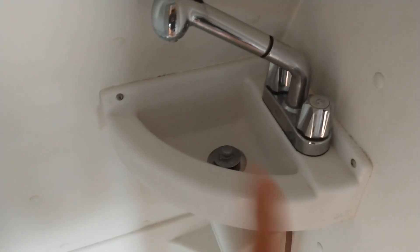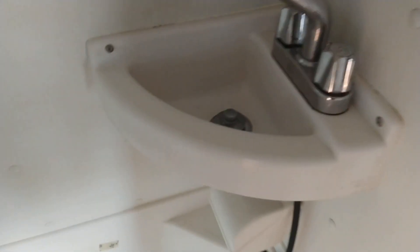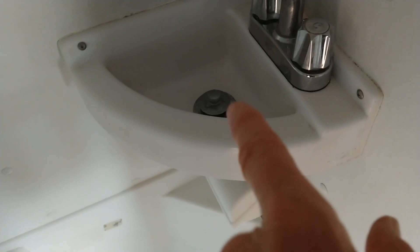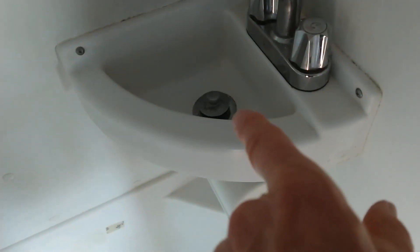I purchased this drain cleaner to clean out my RV bathroom sink. I have a class B, very small RV, and I like to boondock. I use as little water as possible, and because I don't flush it out — just use drops of water — it clogs the sink.